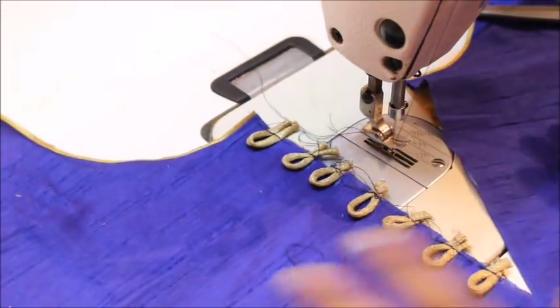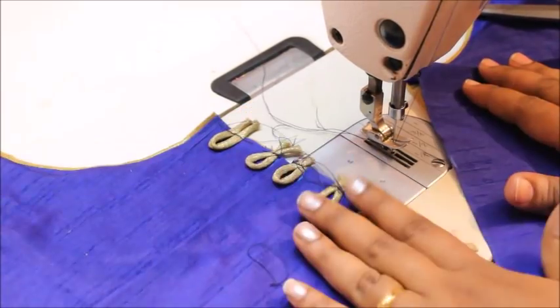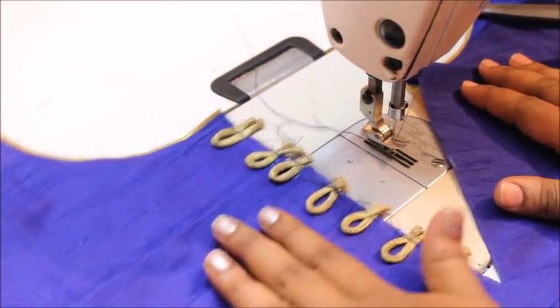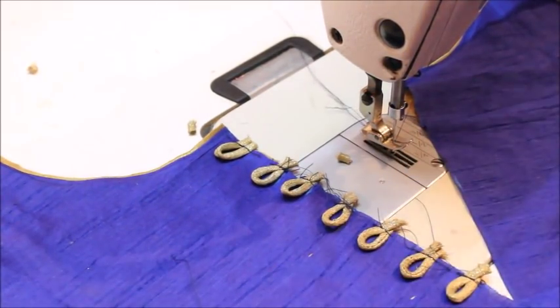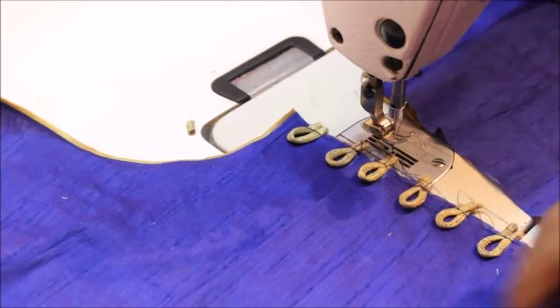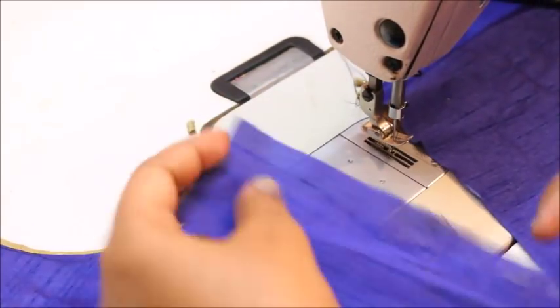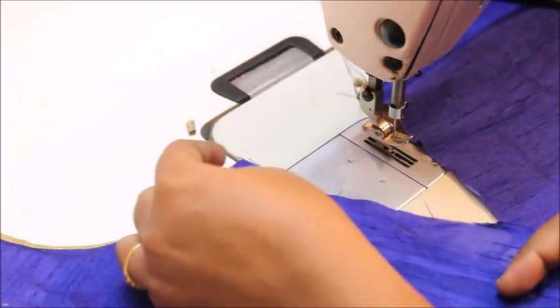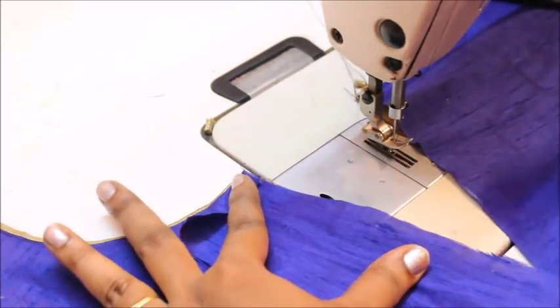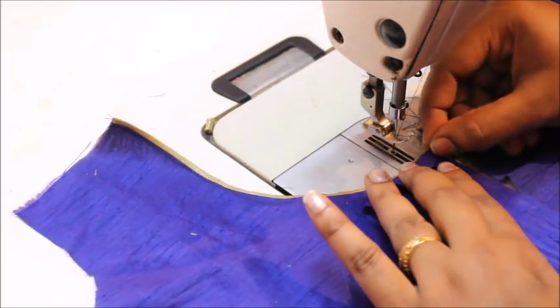Now you can see I am done with all the loops. All loops should be facing on the pretty side of the fabric, and the edges of the loops should be facing on the opening side. Now take a piece of fabric, fold it a little bit at the top, place it over the loops, and sew at the exact margin.